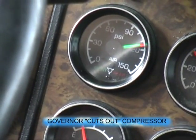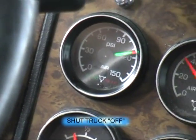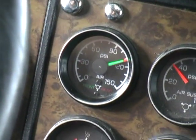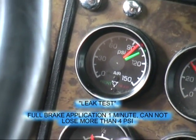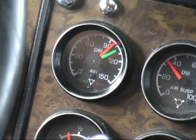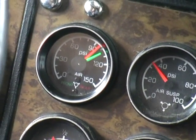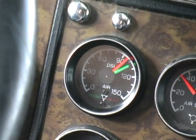The governor has cut out the compressor at 105 to 135 PSI. We'll idle it back down and shut off the truck. Full brake application for one minute — start timing as soon as it's stabilized. Stabilized and timing. One minute — no more than a 4 PSI loss, which is what we're allowed to have.